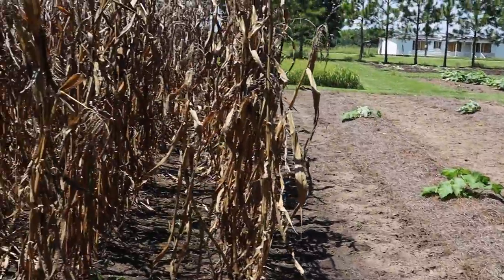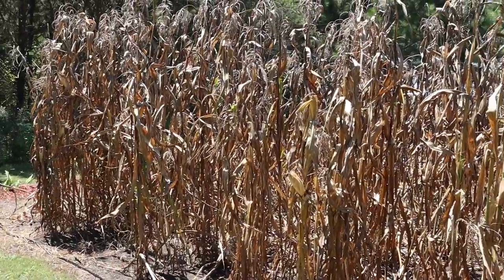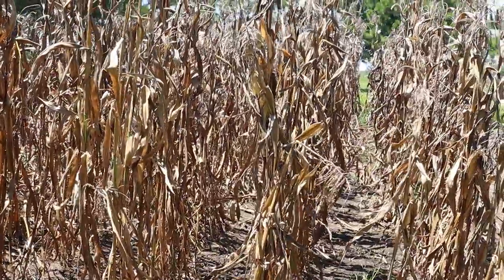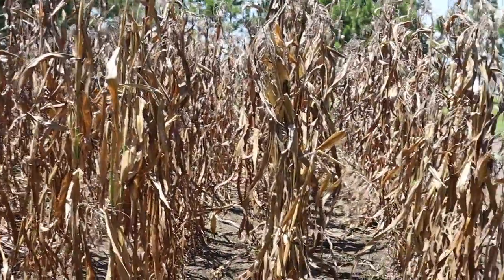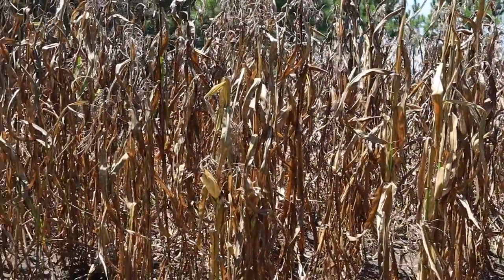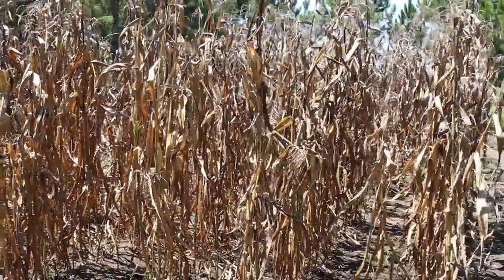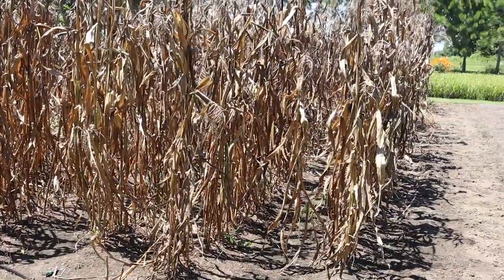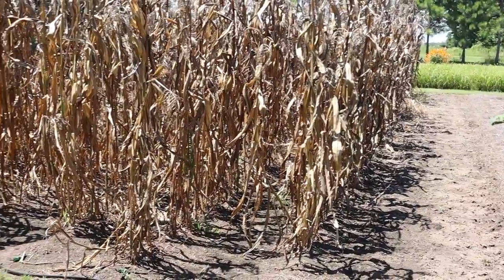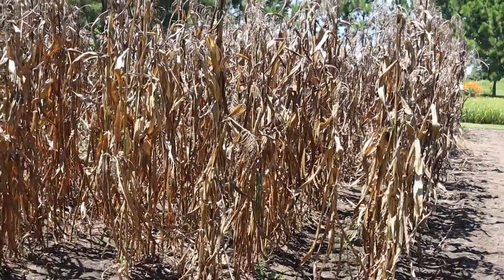Beside those cargo pumpkins, we've got our glass gem corn that we'll be harvesting pretty soon. Some of the ears have started to fall, and all these stalks are pretty much dry and crispy. In the next week or two we'll be coming in to harvest all of it and see all the cool colorful patterns on the ears. Then I'll get it mowed down and cleaned up — probably going to plant some kind of fall veggie in here, maybe some root vegetables.